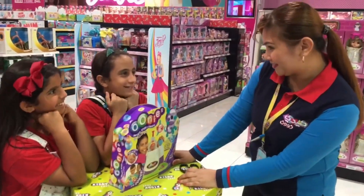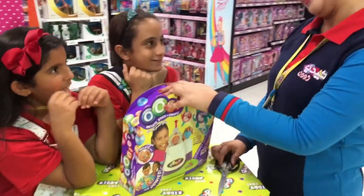So you're going to show me how to make one piece? I will help you unbox again and then show me how.